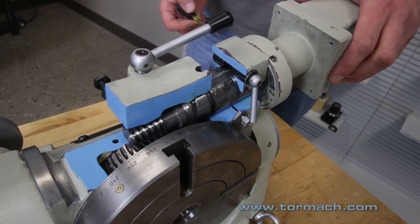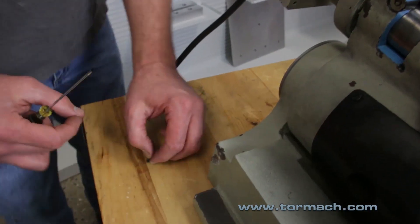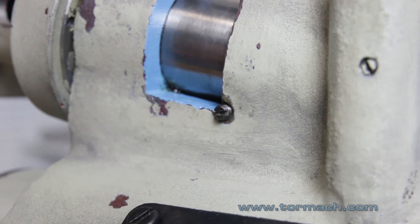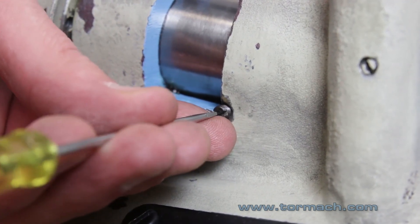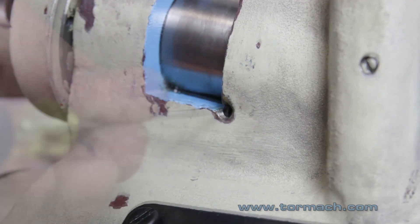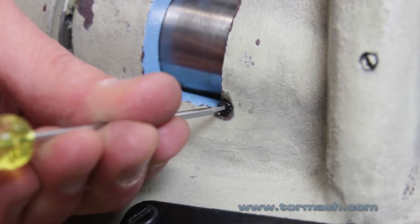Second step — and this is dependent on what type of backlash adjustment you have. There are two types of backlash adjustment. The type we're working with today has a small set screw that locks the backlash adjustment screw into place. Remove the small set screw, then back the actual backlash adjustment screw out flush.